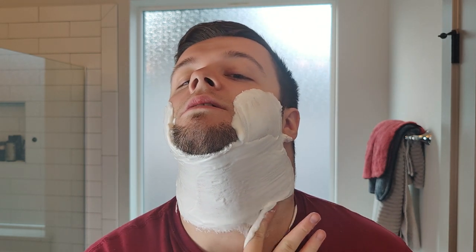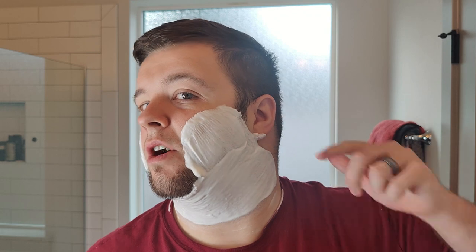Another really big improvement over Excelsior — and I'll be honest, I didn't really experience difficulty lathering with Excelsior personally — but this for me is very easy to lather. You can see it's coming together really well. I'm pretty happy with the density here. Because I'm going to be using a straight razor it's still pretty dry, so we're just going to paint some water in here.